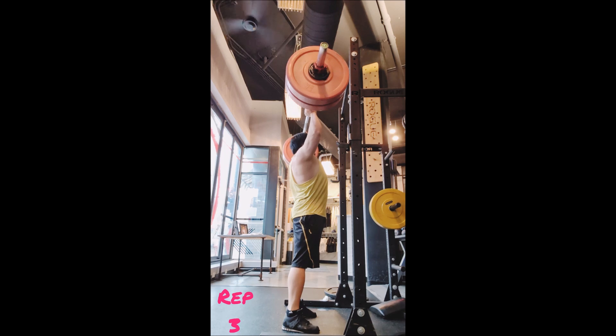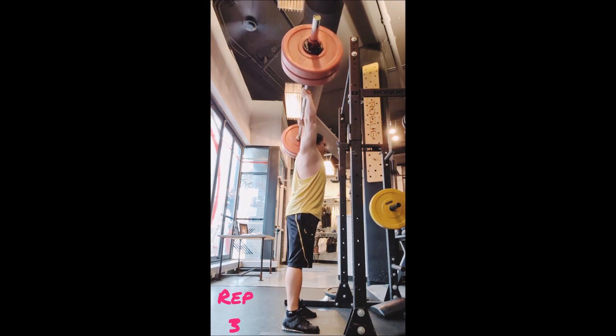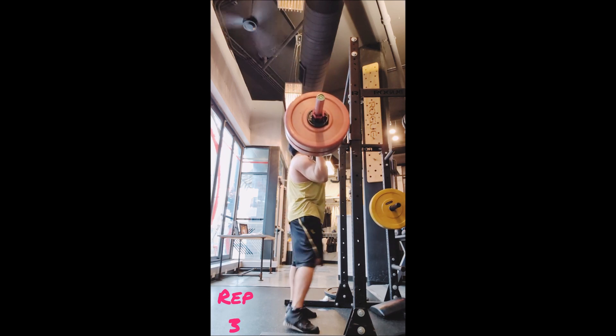And finally, muscle clean — three sets of eight with 135 pounds, 90 seconds between sets. And that was the workout. Alright everyone, that's it.